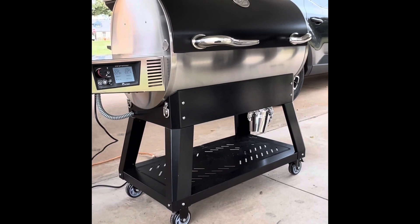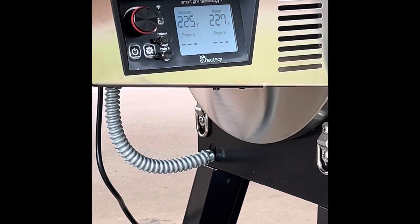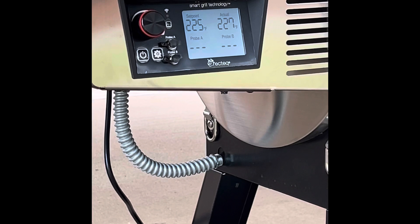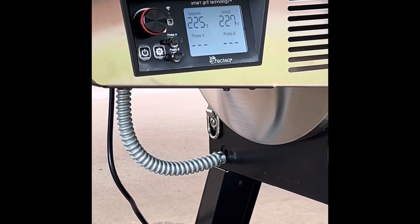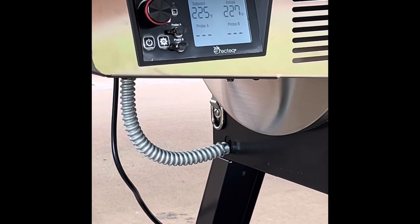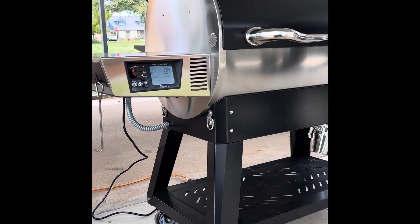It does not have a light in the cooking chamber. They decided not to go with the light, which is fine with me — I always wear a headlamp if I cook at night. You do get two temperature probe ports and two temperature probes with the cooker.